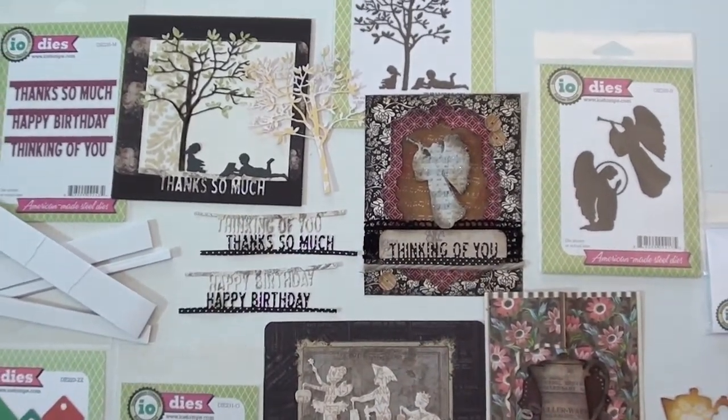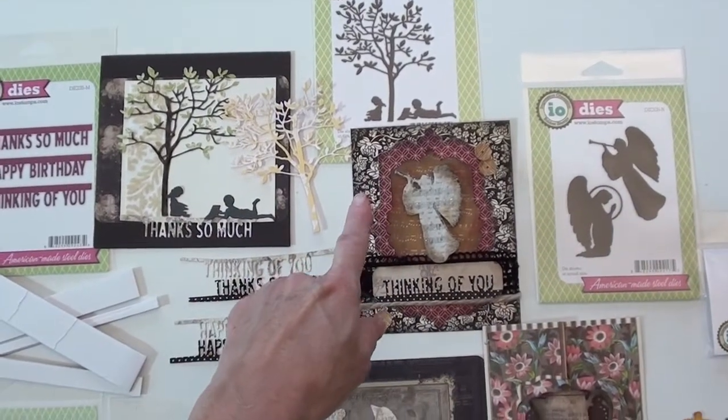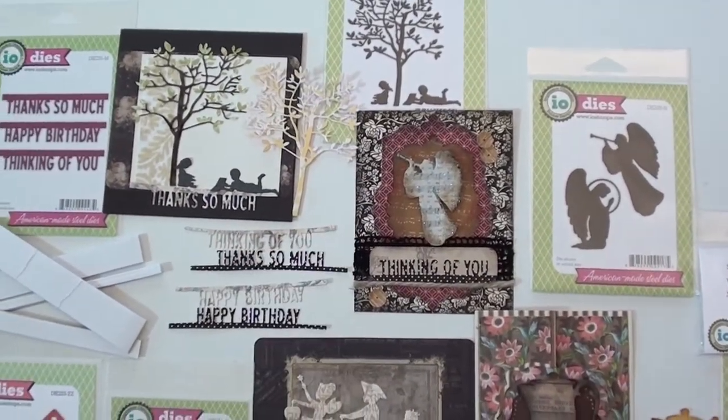The tree and the little silhouettes are right up there. This one I put some marker on the leaves, but here's the tree — just in a solid paper — how cute.